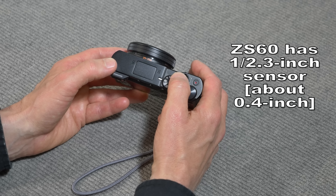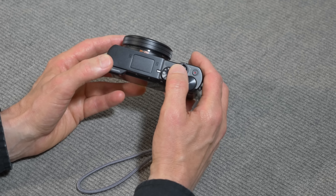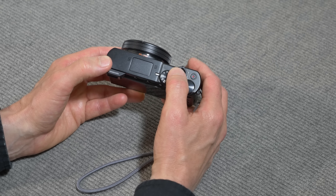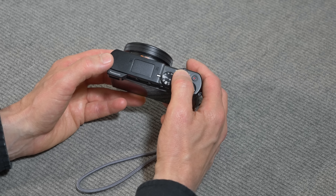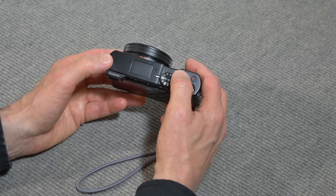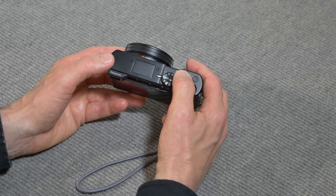Panasonic recently came out with the ZS60, which also does 4K video, but it has a 1/2.3-inch sensor — about 0.4 inches diagonal. That's a pretty small sensor. This is a 1-inch sensor, considerably bigger. Now, a 1-inch sensor doesn't actually measure 1 inch in any dimension — it's actually fairly small, smaller than 1 inch at its biggest diagonal. But still, it's a lot bigger than a 1/2.3-inch sensor, and that's a big reason why I wanted to get it.